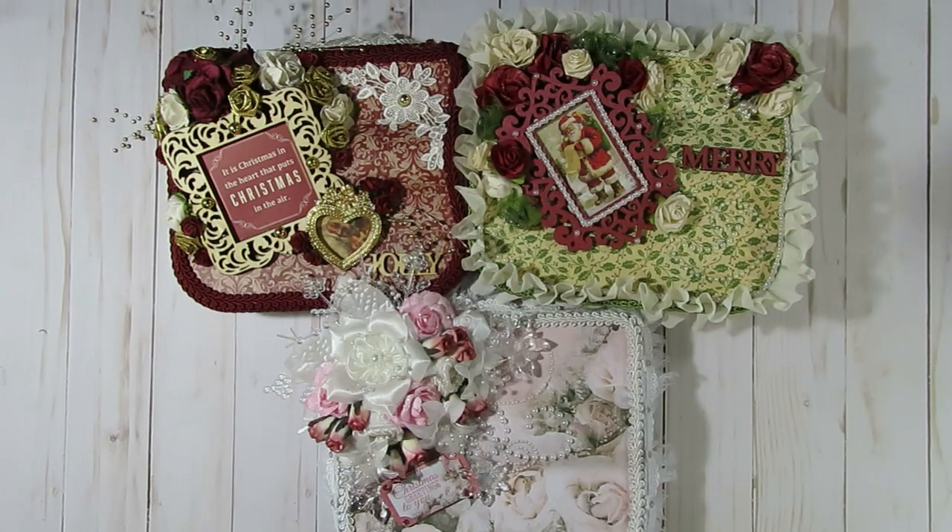Thanks again so much everybody for watching today. If you are interested in seeing my process on how I put together one of these embellishment boxes — specifically just the decorating, not necessarily what I put inside, but more the decorating — I will be making another shabby chic embellishment box very similar to this one. Make sure you leave that below in the comments. I do hope you guys all have a wonderful day — happy crafting and take care!